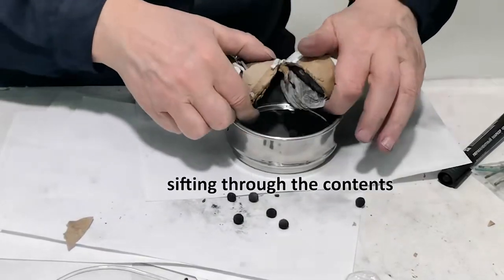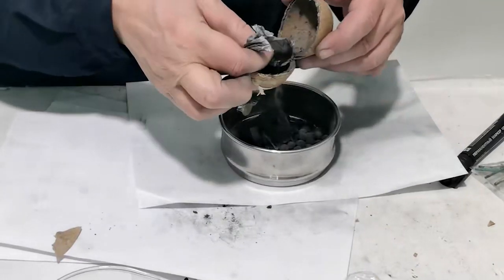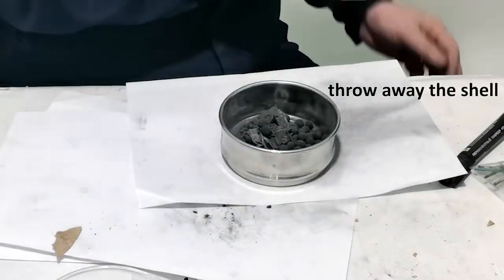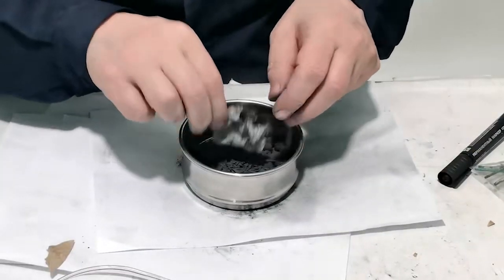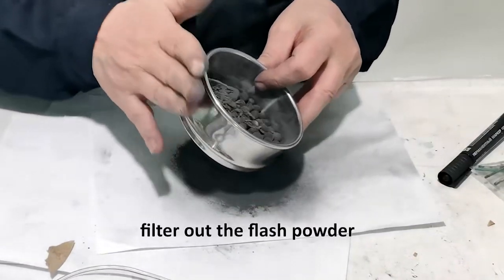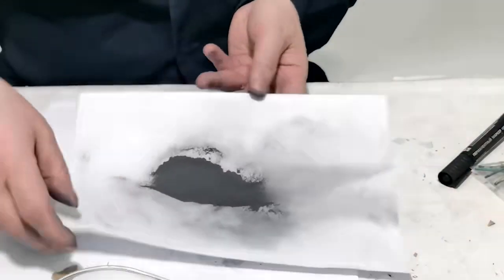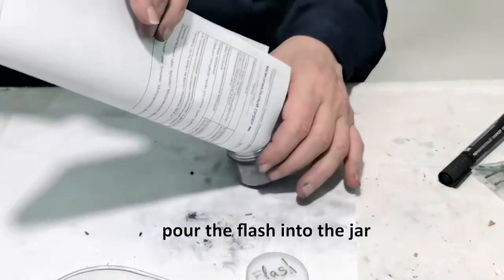Sift through the contents and throw away the shell. Filter out the flash powder, then pour the flash powder into the jar.